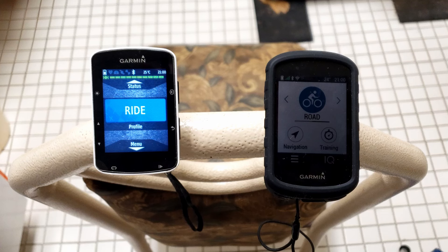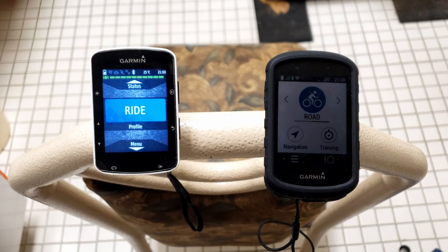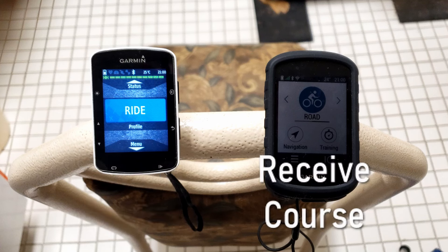What I've done here is I've mocked up two Garmins: a Garmin 520 on the left and a Garmin 830 on the right. All of the Garmins I mentioned earlier are capable of sharing or receiving, so it doesn't matter what generation — as long as they're the ones I mentioned earlier, this works. I'm going to make the Garmin 520 on the left the sharing device and the 830 on the right is the one that's going to be receiving the course.